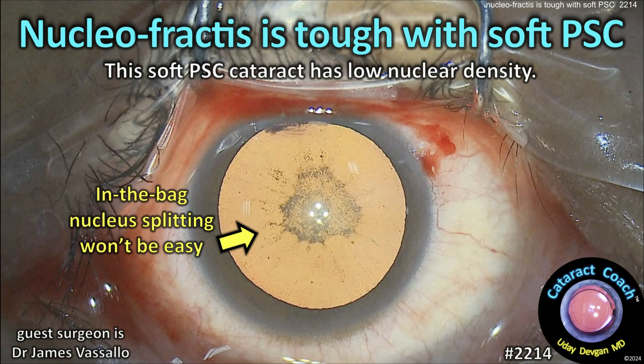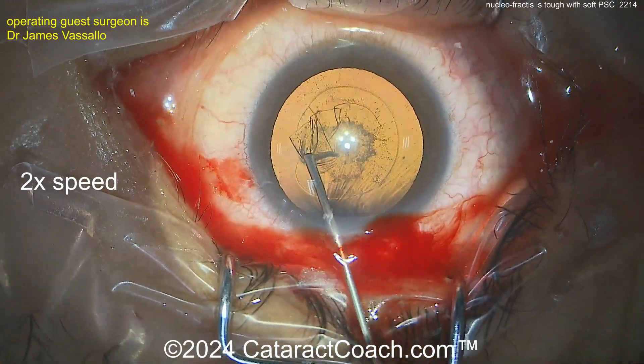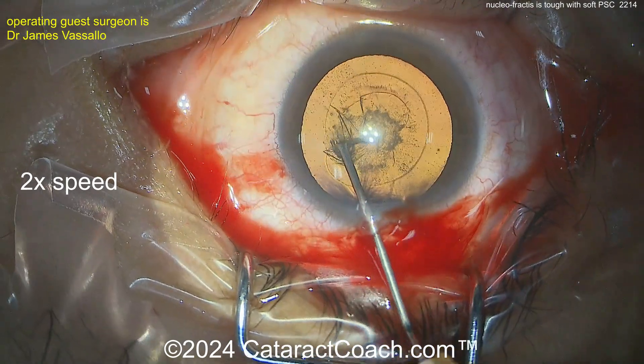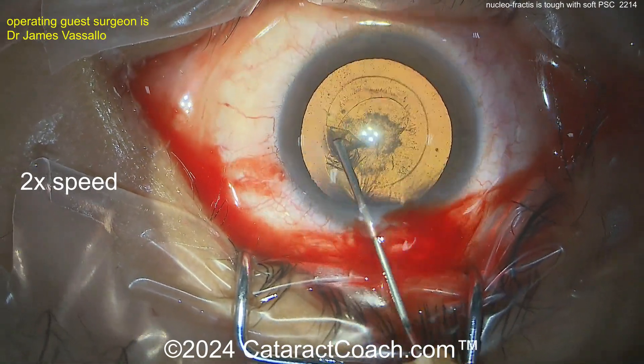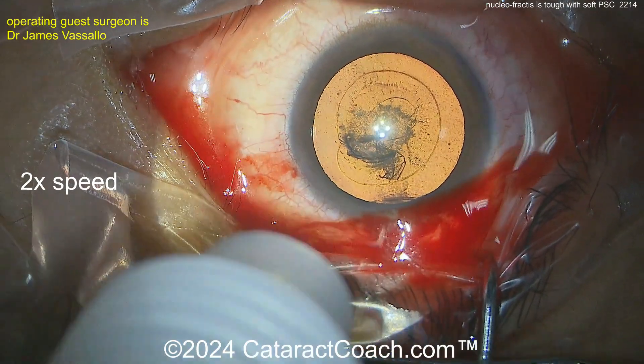Nucleofractus is tough with a soft PSC cataract. With low nuclear density, how do you split up the nucleus? Here again, a nice-looking rhexis done — routine case. And this, you can see, is just a posterior subcapsular cataract. So there's not a lot of nuclear density here.